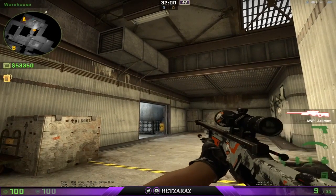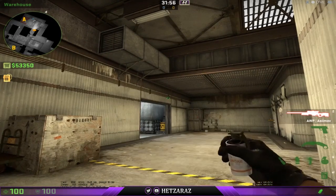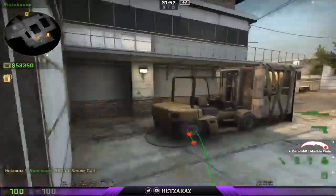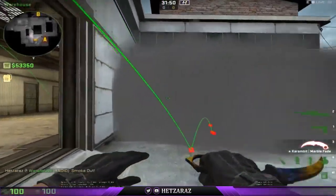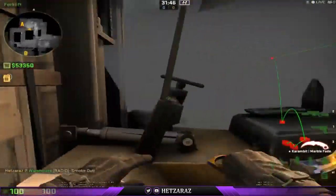You're going to want to aim at the bottom of this piece of metal here. Then you just left-click throw. It'll bounce off the doorway, landing at the forklift, smoking it off, leaving no gaps in the smoke for the CTs to see you.